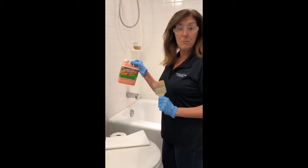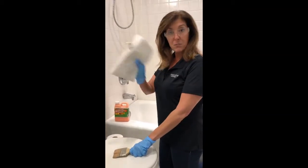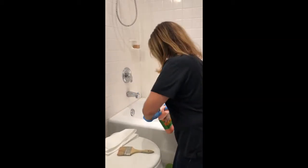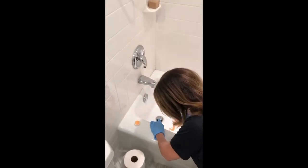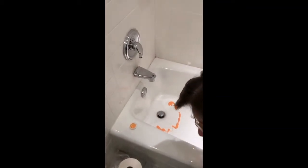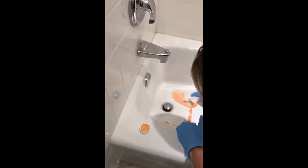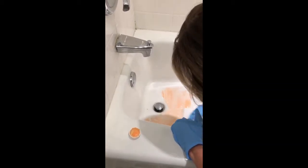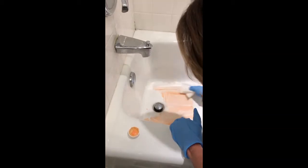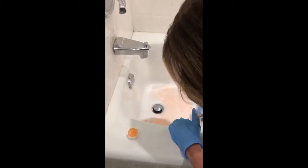Now that you have what you need, we're going to go ahead and get started with our application of Citrus Strip onto the non-skid. Remember, you need a paintbrush, or you can use paper towels if you don't have one, to spread the Citrus Strip. Open it up — you don't need a whole lot. Just spread it over the entire area. I'll use the paper towel and spread a nice thick coat over the non-skid. Then you're going to have to let it sit for about 20 minutes so the chemical can make its way through the non-skid so you're able to strip it.